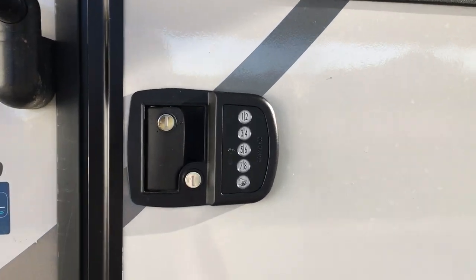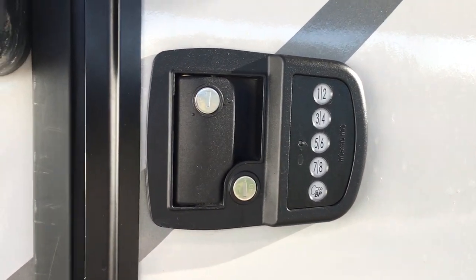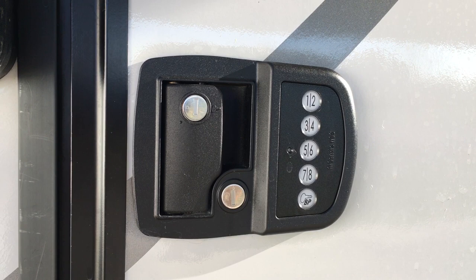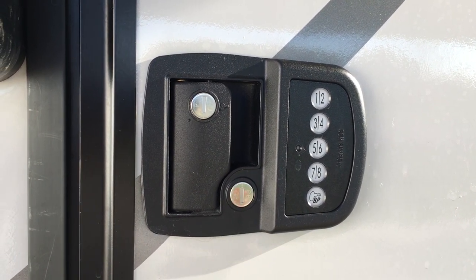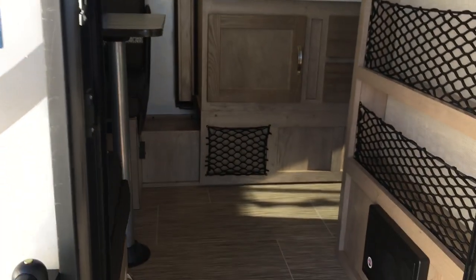Another unique thing we have — we added a keycode door handle to this and I program a unique code for each renter. So you don't need to fumble around with the keys. We've got a big key ring with hitch lock keys and storage cover keys and all kinds of stuff, so it's one less thing you have to deal with. We'll just create a code for you — makes getting in and out super easy.